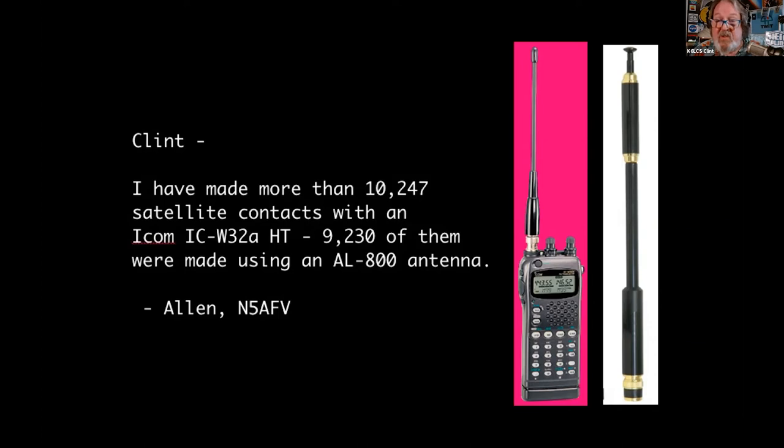For receiving — when the ISS does its slow scan TV projects, you can just hold your handheld up to your smartphone with a $3 app installed. No cabling, no Windows drivers, no sound drivers — just receive and decode those images. That's how strong that 2-meter signal is for us.